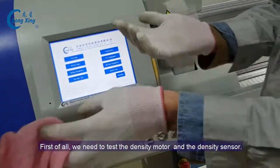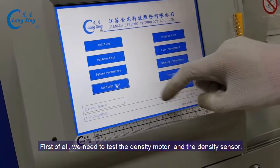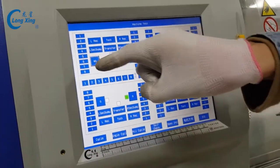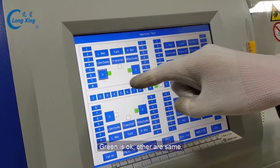First of all, we need to test the density sensor and the density model to see if it works or not. Green is okay.